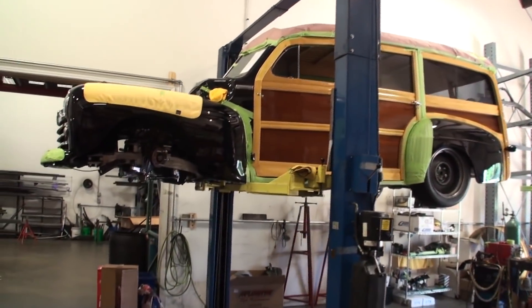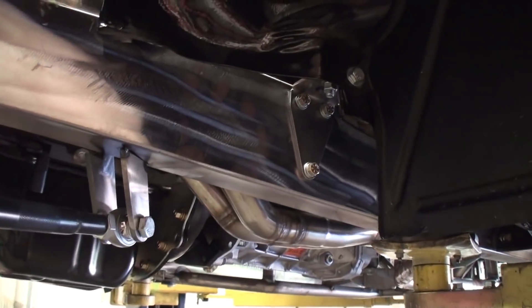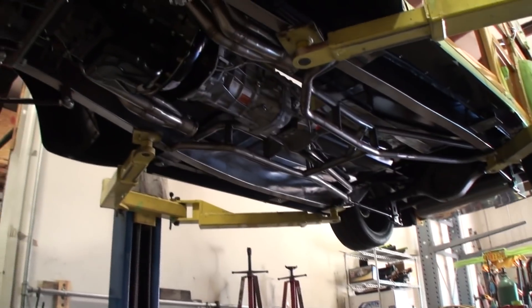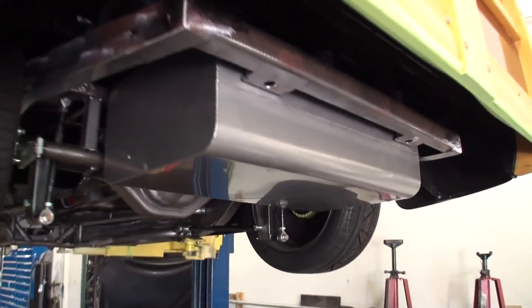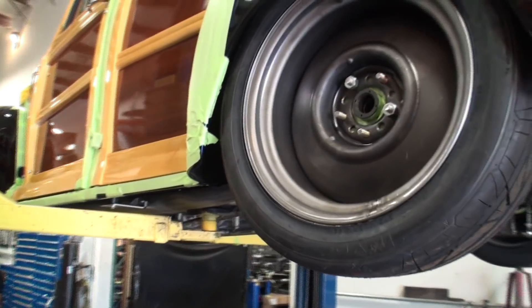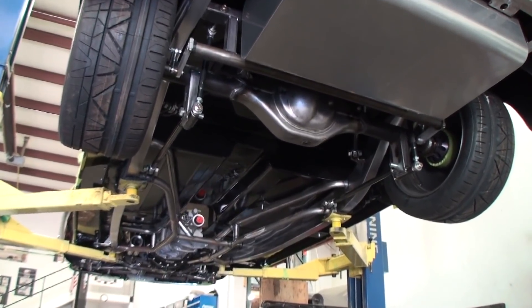For example, on this woody up here being built — this is a regular framed car. Look at the thickness of this frame. It will come off and be powder coated; they're fabricating it to the car right now. This is why people come from all over the country and the world to get their frames built here, because this woody is going to run like no other woody you've ever seen before. Once completed, it'll run like a track car.